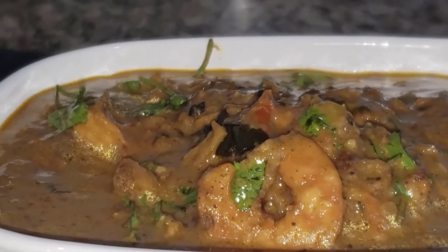Your Roasted Masala Goan Prawn Coconut Milk Curry is now ready. Enjoy!